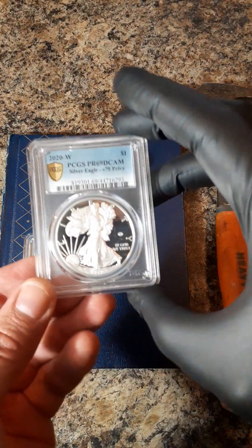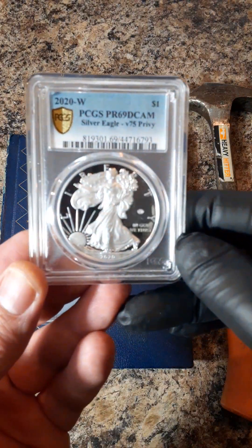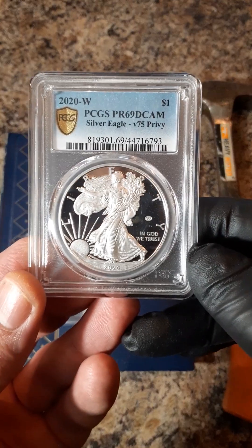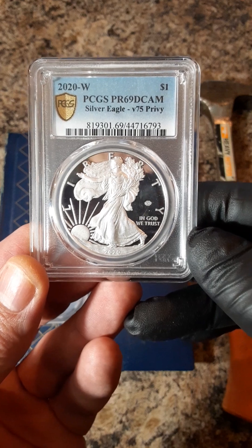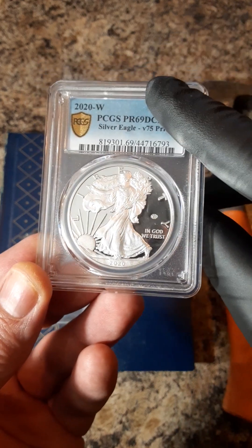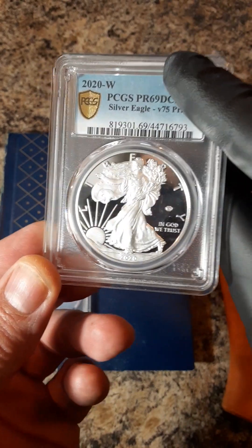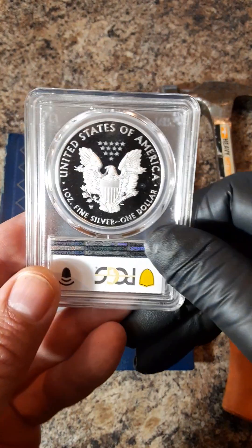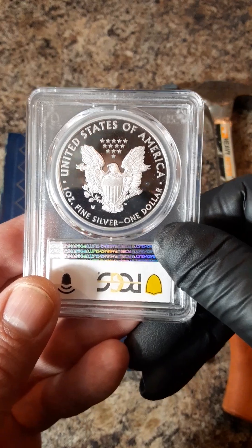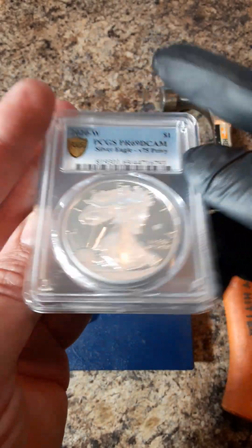Recently I sent in a couple coins to PCGS. Quite unhappy with them. Here I have the 2020-W War in the Pacific commemorative ASE proof 69 — as usual, everyone was hoping for the proof 70. Didn't get it.